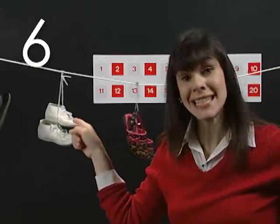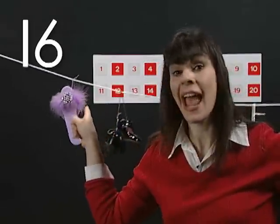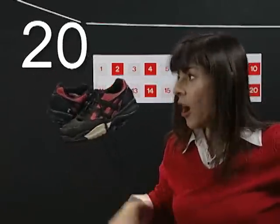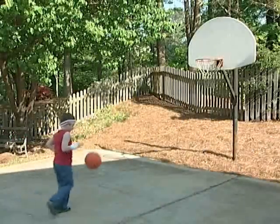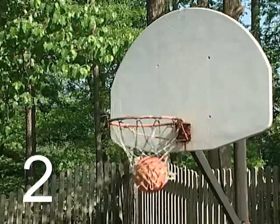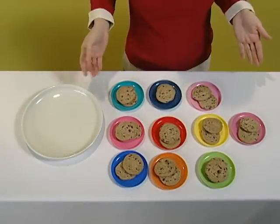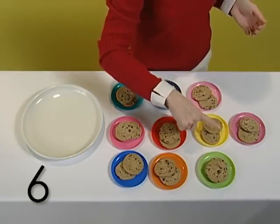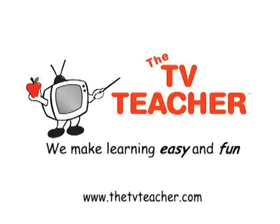Two, four, six, eight, ten, twelve, fourteen, sixteen, eighteen, twenty. These remind me of basketball shoes. You know, in basketball, when you make a basket, you score two points. Watch this. Two, four, six. Now let's count together — two, four, six, eight. The TV Teacher — we make learning easy and fun. Two, four, six, eight.